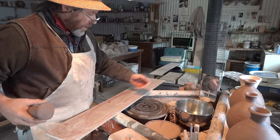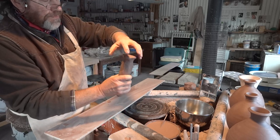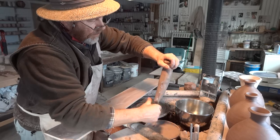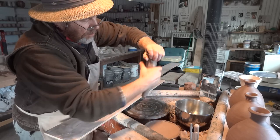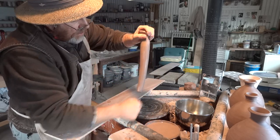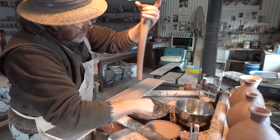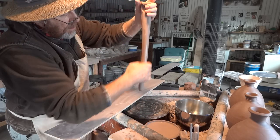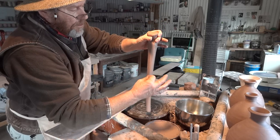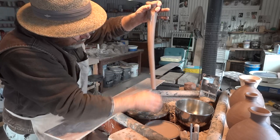I only need three handles. The railroad spike gives you something to hold on to — grip hold of that, then dip it in your water and dip your hand in the water as well. Then start pulling the clay down. Keep your hand wet, keep the clay wet. You grip it and pull right off the end — don't stop before you get to the end, pull it right off the end.